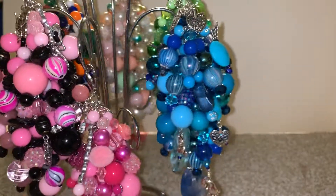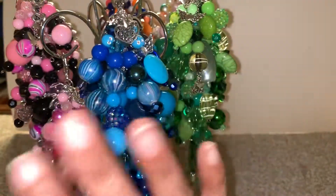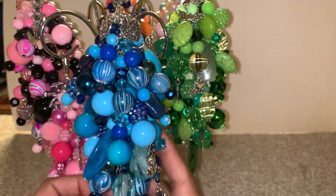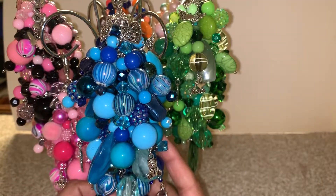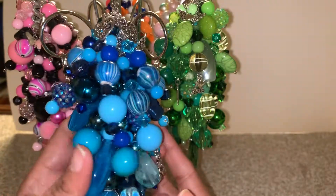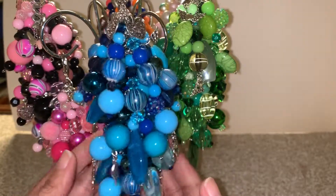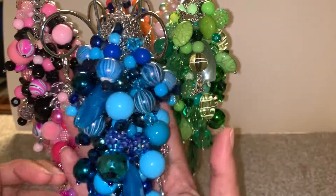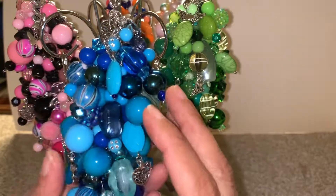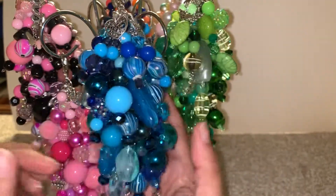This one here I've already showed in a previous video, but I have not heard from Miss Cyrus. So this is the one that you wanted — the all blue, different shades of blue one for your shadow box — and it's still here, just waiting for you to reach out to me. So here it is.